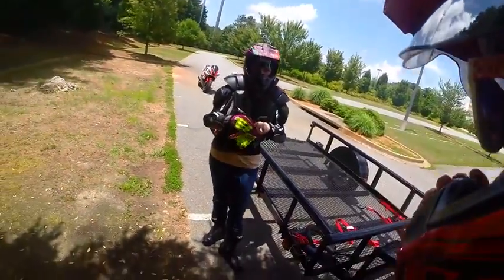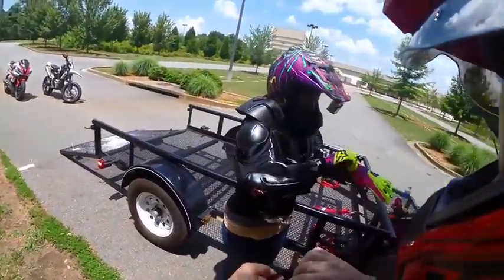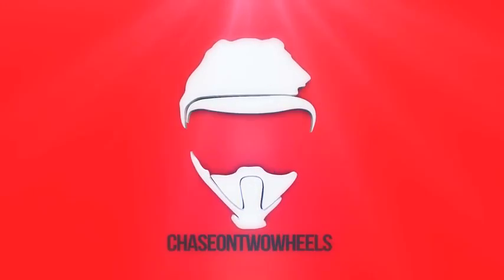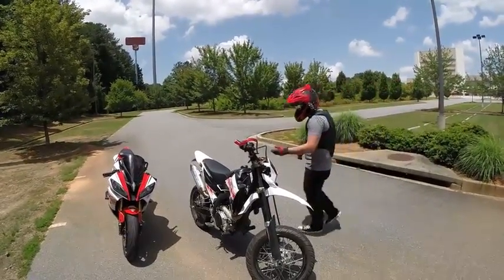Today, Heather is going to ride on the back of Holly for the first time. She's never ridden on the back of a sport bike before, so let's teach her how to ride on a sport bike. She has a dual sport helmet on.